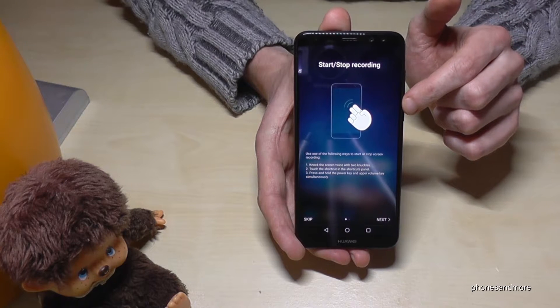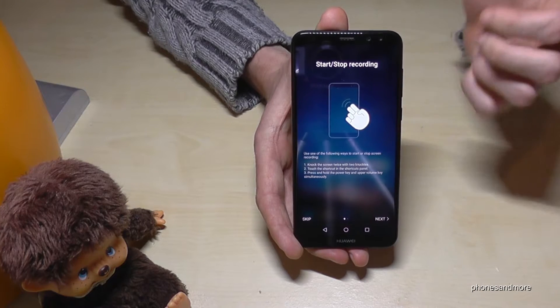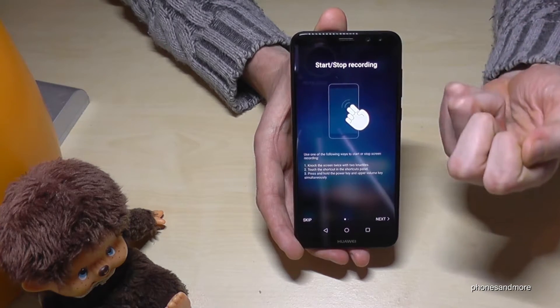Now we have some instructions on how it works. Otherwise, instead of the buttons, you can also activate it with a double-knock. I will show you.